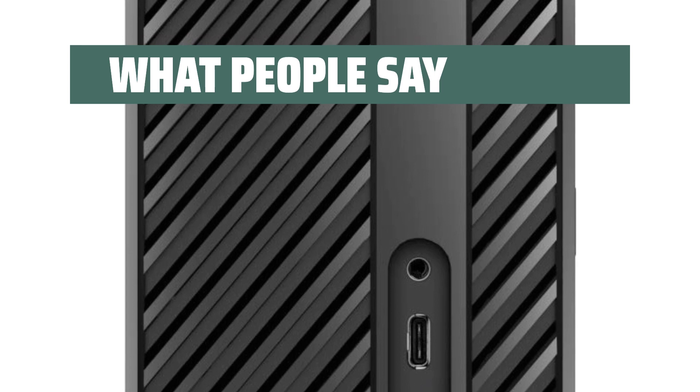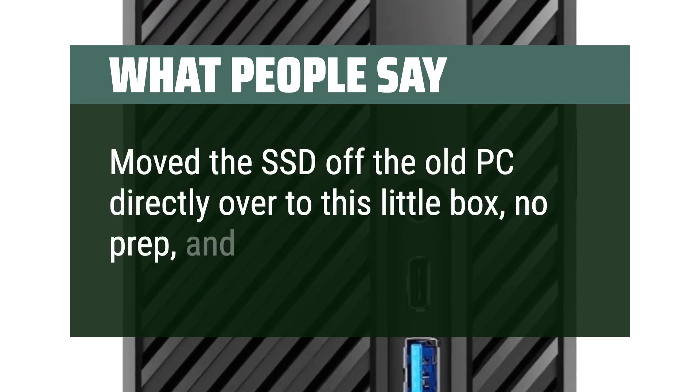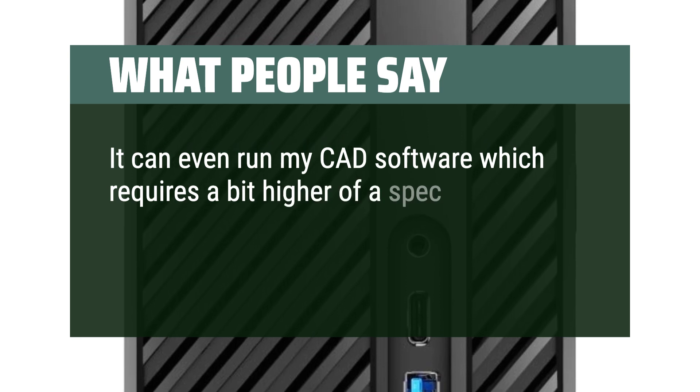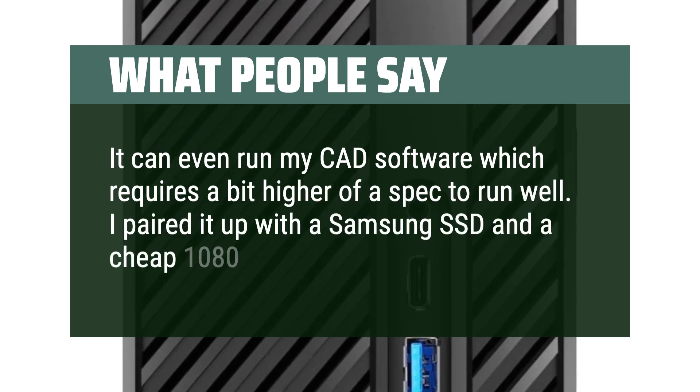What people say: moved the SSD off the old PC directly over to this little box — no prep — and it booted right up. It can even run my CAD software, which requires a bit higher spec to run well. I paired it up with a Samsung SSD and a cheap 1080p monitor.